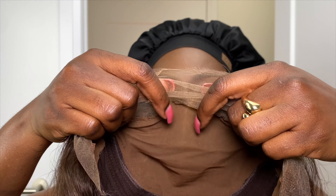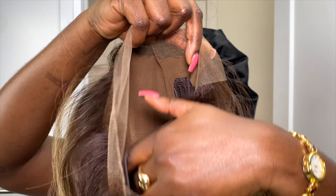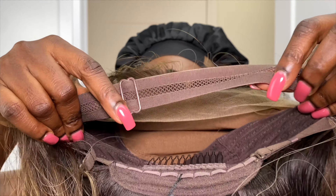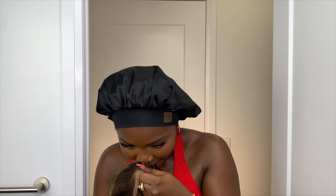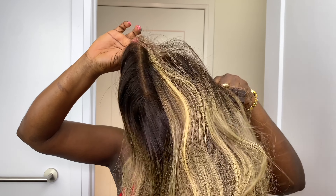I want to show you the construction of the wig. This is a glueless wig — they've already pretty much done everything for you. If you don't want to throw on a wig cap, you're good to go because they've already created that illusion. It comes with a comb at the bottom, an adjustable breathable band, and a non-slip grip. It just smells really good, like perfume. I'll put all the information about the wig in my description, including any discount codes.